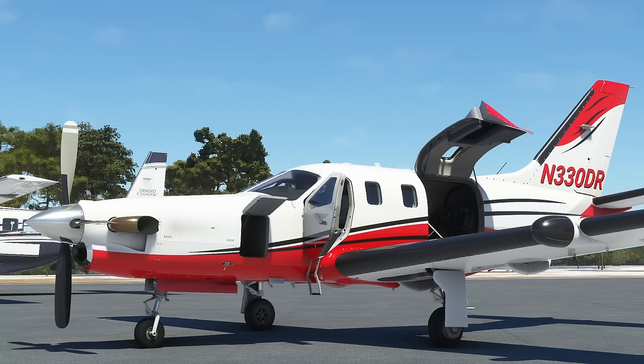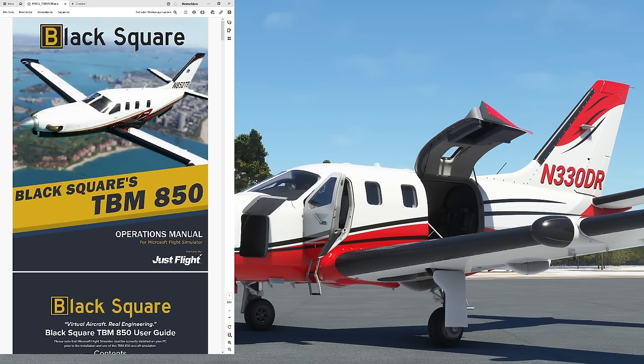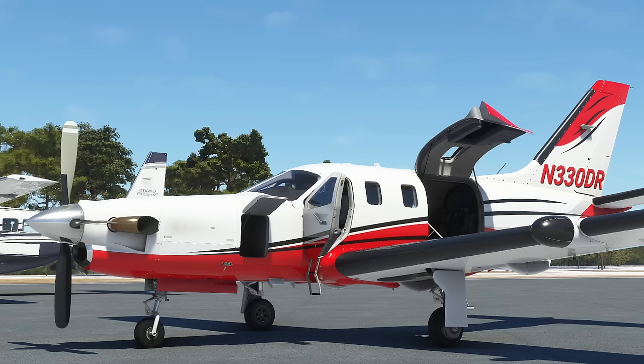Hello everyone and welcome to the channel. I'm Emanuel, an airline pilot, and welcome to your tutorial for the Black Square TBM 850. We are going to run this tutorial together with the Black Square checklists from the manual, and I'm going to teach you exactly how to fly the airplane. Be sure to have your manual ready. We are standing at Fort Myers Airport in southern Florida and we are going to fly over to Key West, which is a quick 30-minute IFR flight.